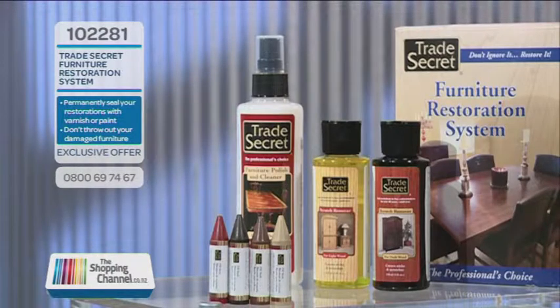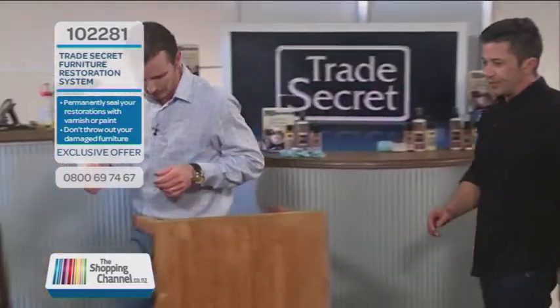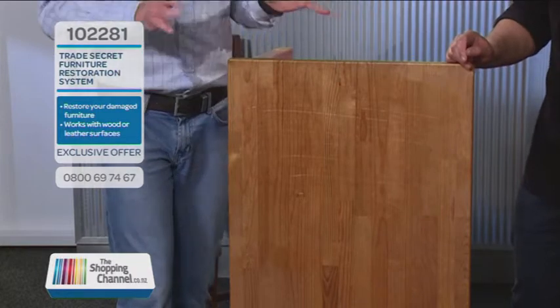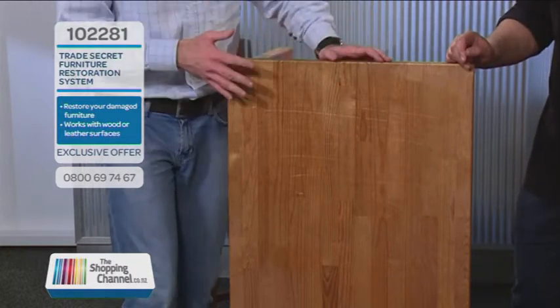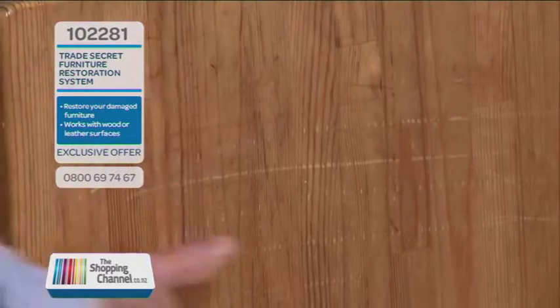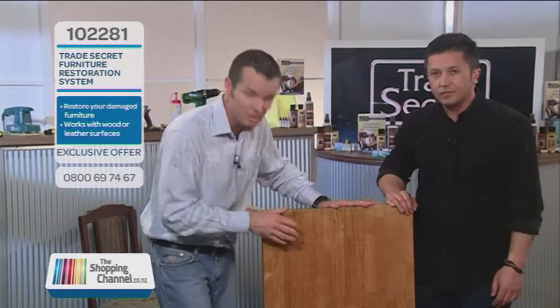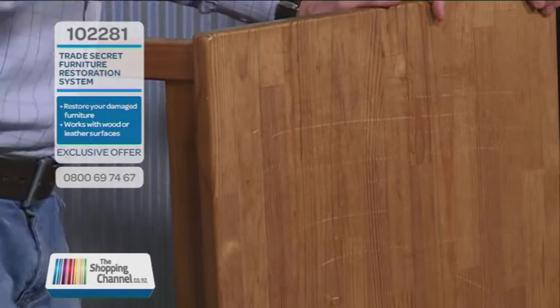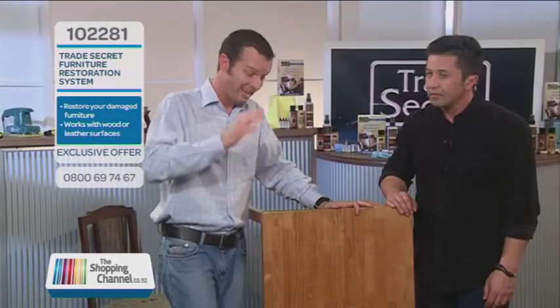Let's have a little lesson on wooden furniture. What happens to wooden furniture over a period of time? We all have a table like this somewhere at home. Over time, little accidents happen where the kids are scratching it — you can see the scratches over here. Tiny imperfections and minor scratches on top of the table. But also the environment does its damage, because the sun can cause it to go yellow and crack as well. You don't have to throw it out anymore because of the trade secret.